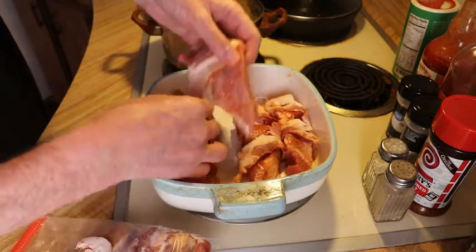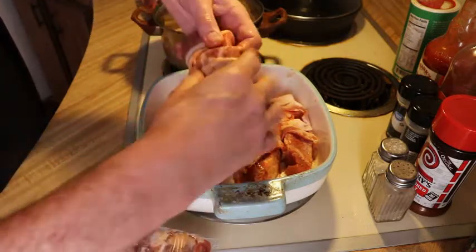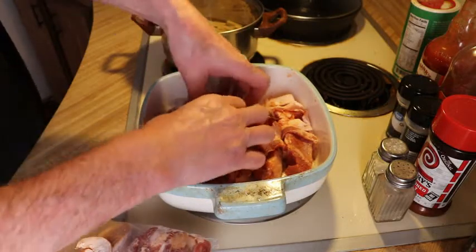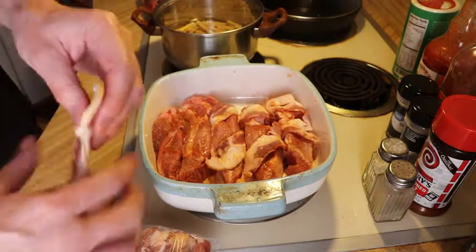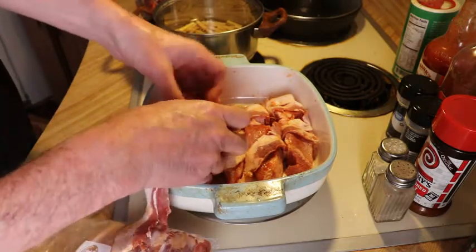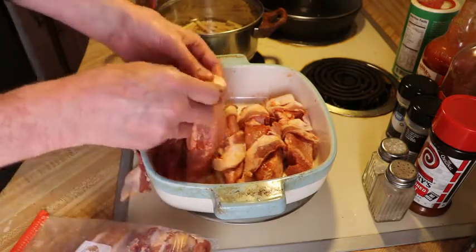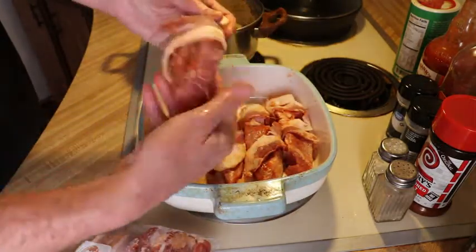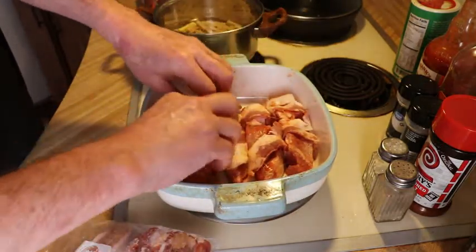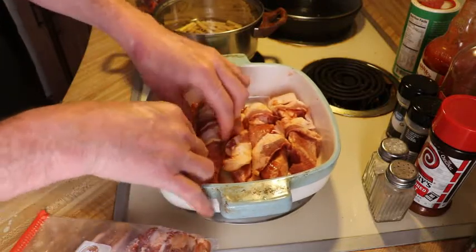Set the oven for 400. I like it when the bacon is nice and crispy. Before we do one more step though — after we wrap this with bacon, we're gonna sprinkle it with brown sugar. And then when we get to the point where the bacon is almost as crispy as you like it...